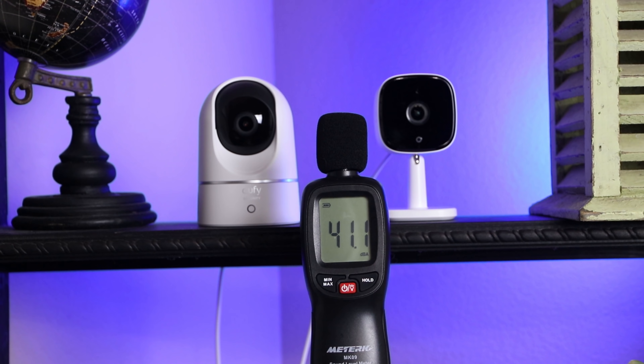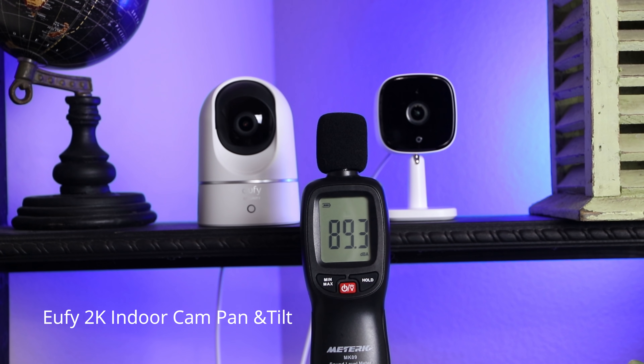Let's see if there's a difference in the audio. The Pan and Tilt has the speaker on the sides while the regular indoor cam has it on the back. Both of these cameras have a siren which you can manually activate or set to trigger when the camera detects motion.